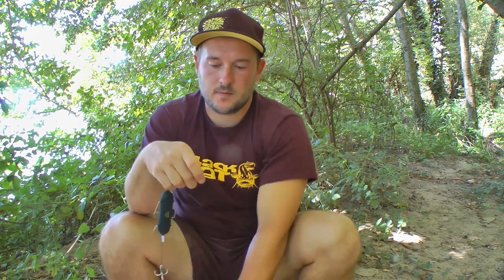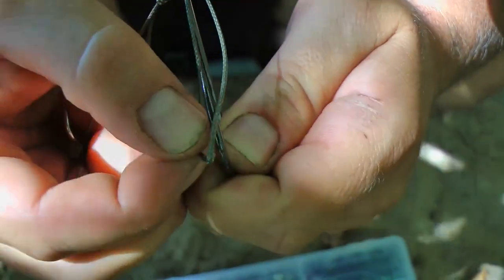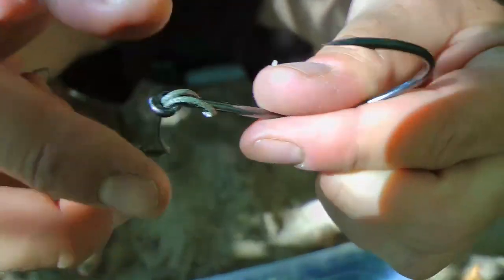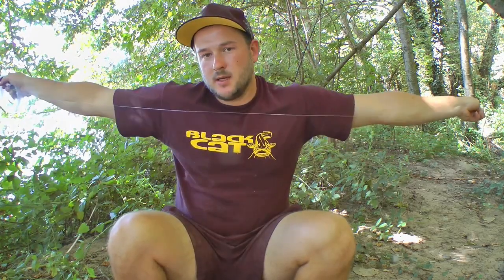That was the first part of the Dead Float System. The length of the system from treble hook to end of the loop should be approximately 25cm to accommodate different bait sizes. Now I loop the large single hook into the loop of the braid to create a secure connection. For the mono leader, I simply use the span of my arms to measure approximately 2 meters.